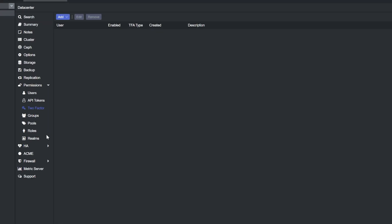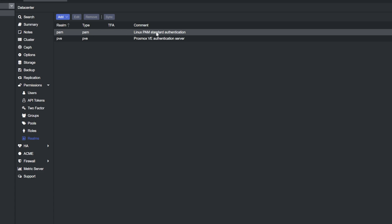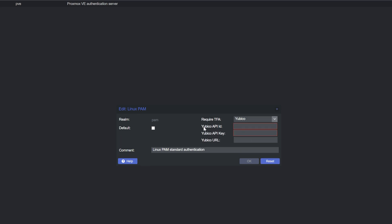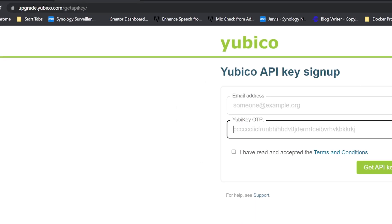First, switch over to the desktop and come over here to Realms — we have to go to Realms first. PAM is what we're going to use for standard authentication. Open it up. There's a Required Two-Factor Authentication option here — Required TFA. We're going to come down and select YubiCo. It's asking for a YubiCo API ID, a YubiCo API key, and a URL — but only the ID and the key are required. To get those, we're going to go to upgrade.yubico.com/get-api-key.